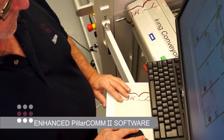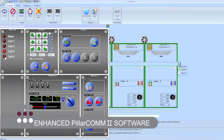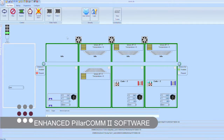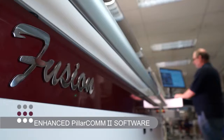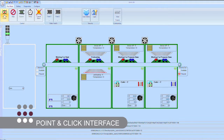Our significantly enhanced Pillarcom 2 programming and control software package incorporates many updated features over our original version of this already highly acclaimed industry leading system. Pillarcom offers the operator the ability to create any process program quickly and easily using our proven point-and-click interface in a highly efficient and user-friendly manner.